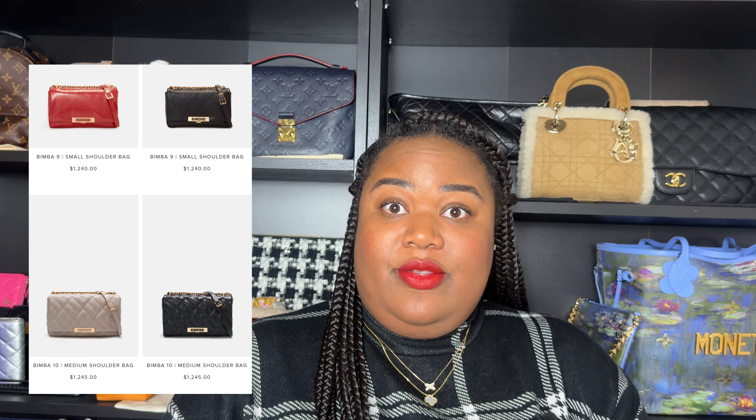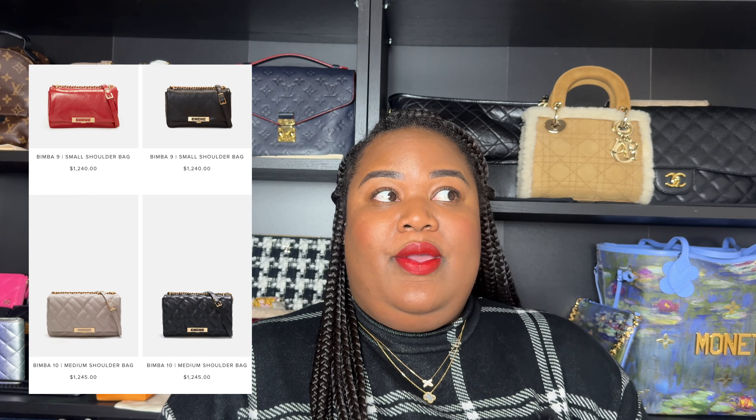I highly recommend this bag. If you're ever in the Atlanta area, go to Lenox Mall — we have a Carolina Herrera there and customer service has always been top tier. I'm hoping to get a medium size pretty soon, maybe in their grained leather. They also have a smooth leather version out right now that's seasonal, and a nylon version that's also seasonal, so I'm interested in those two materials.